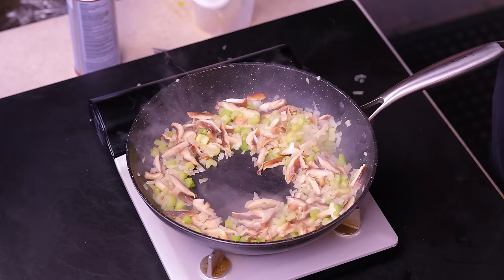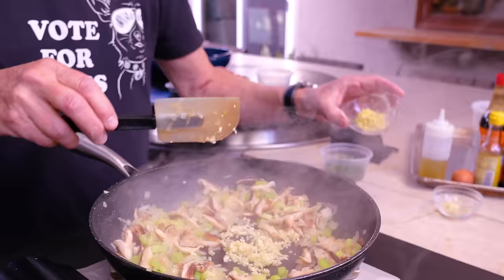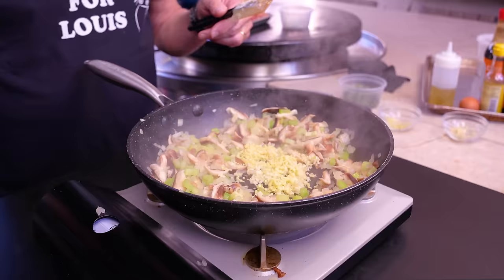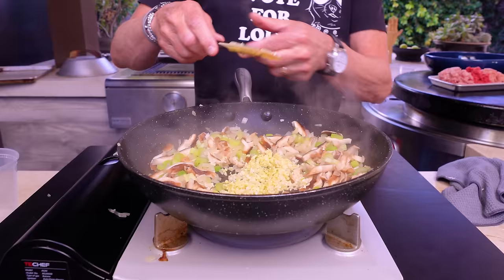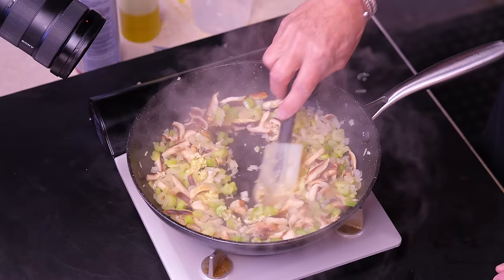These are pretty close to where I want them, so now we'll add two more things: a little bit of oil, then some chopped garlic — a decent amount — followed by about the same of chopped fresh ginger. A bit more oil, and we'll let those start to get super fragrant.